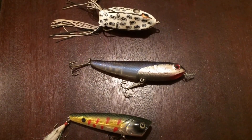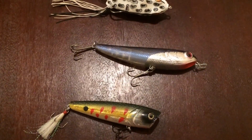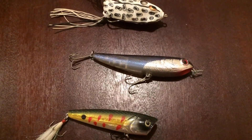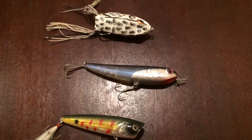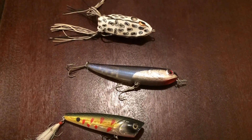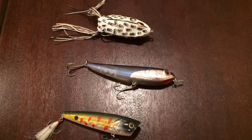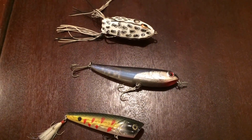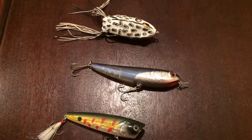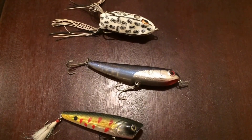Alright guys, we're back with another video. I'm going to tell you how to walk any topwater bait. This video is going to have two segments to it — I'll tell you how I learned to walk any topwater bait, and I'll tell you how you can do the same thing.